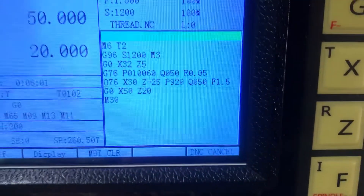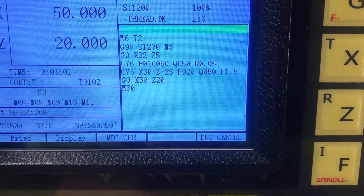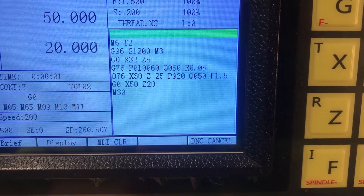Need to use some coolant so the chips don't weld on the insert. This is the standard Fanuc G76 threading cycle, just like in the Fanuc manual — works fine.